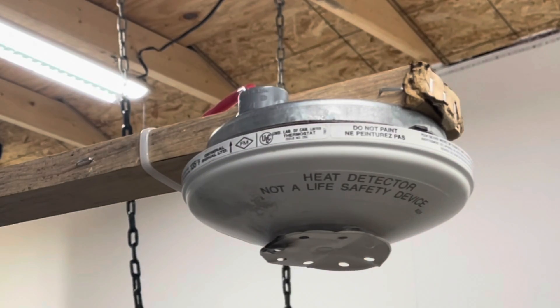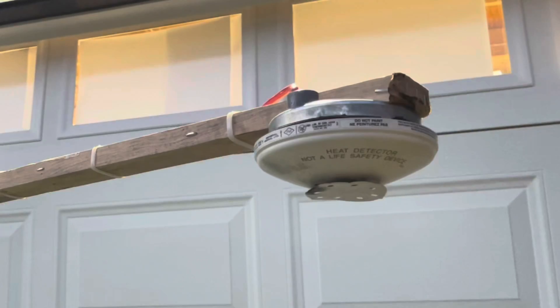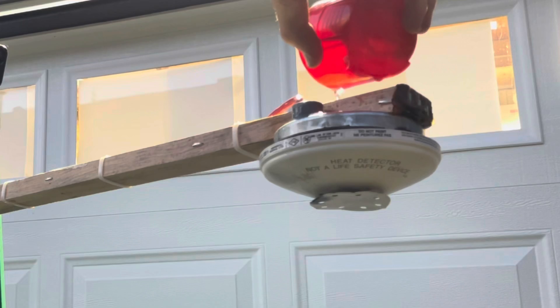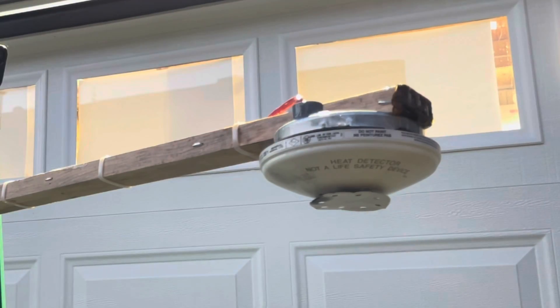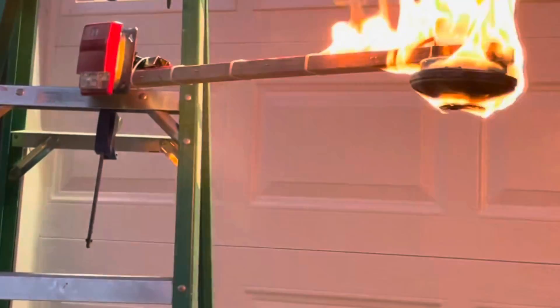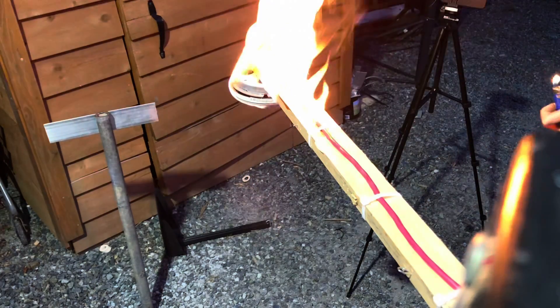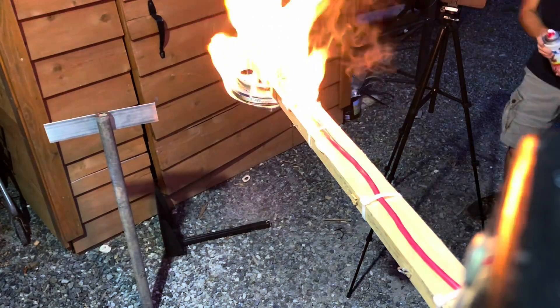It probably should have gone off, but I think we gotta step it up more. Let's take this outside. Let's continue outside — pour some special liquid on top of it. Should be enough special liquid. There we go, that's better.